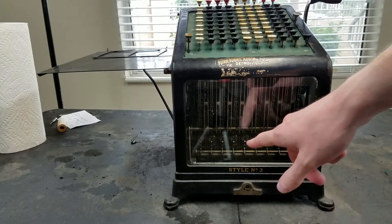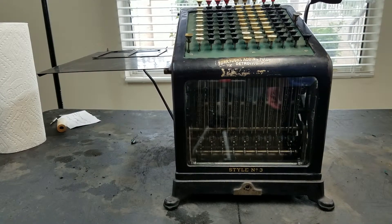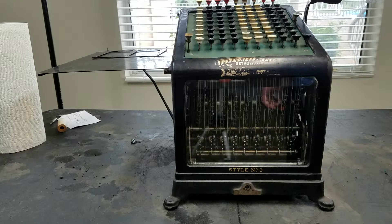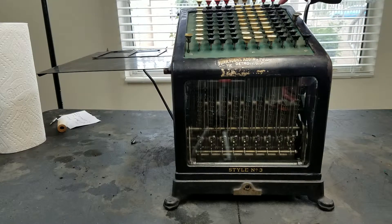For subtraction, totaling clears it out. Say we had 25 and we wanted to subtract 5. The only way to subtract on this machine is to use complements. Some of these machines had small numbers on the keys for the complements, but this one does not, so you have to do the complements mentally. The complements are 10 minus your number, minus 1. So for example, the complement of 9 is 0 — it's 10 minus 9 minus 1. The complement of 8 is 2, and so on.